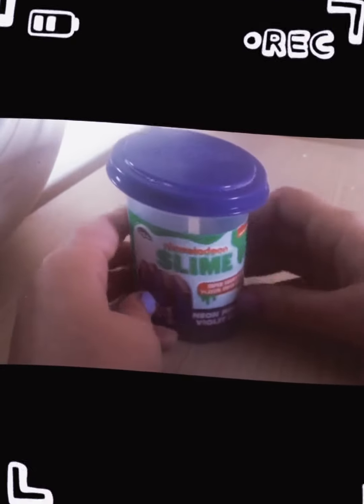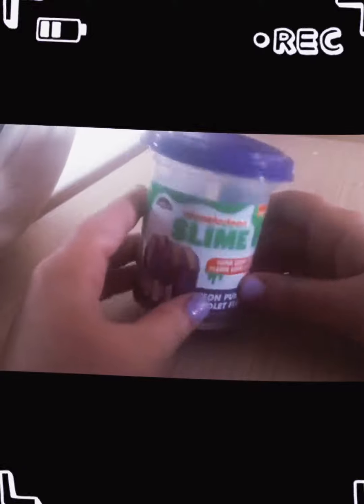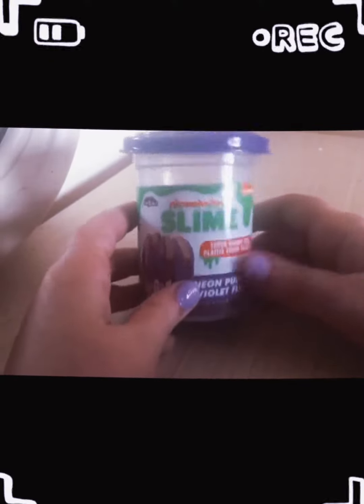Hey guys, it's Alan here and today I'll be opening the Nikol slime. I'm already going to open it, but I'm just saying.